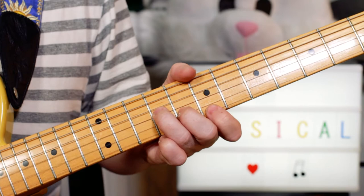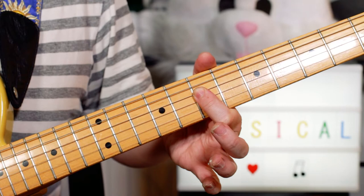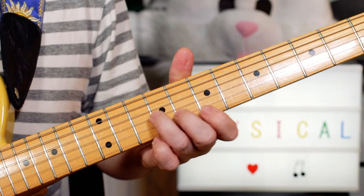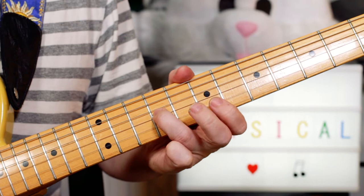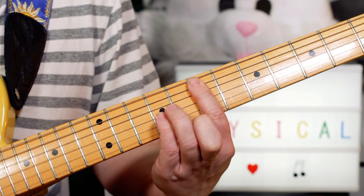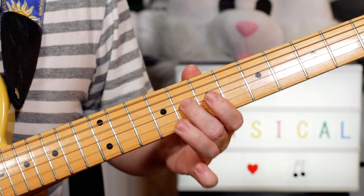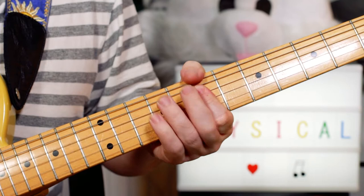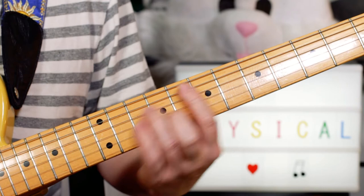And then just a couple of stabs on a D — 7, 7, 7. And then the third time I'm just playing D-sharp, E, F-sharp, G. That G then rings out over the other guitar. So D-sharp on 8, E on 10, F-sharp on 7, G on 8. And then the other guitar's playing that — a great combination of two guitars working together.